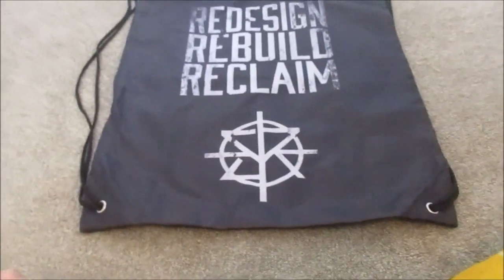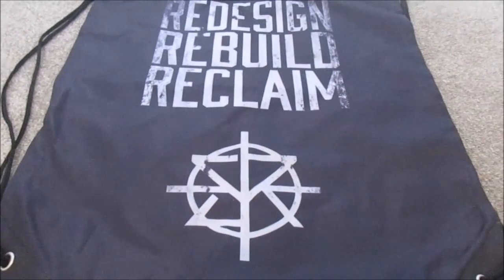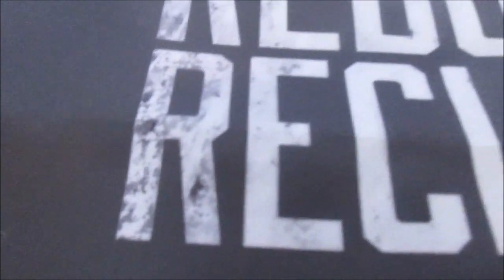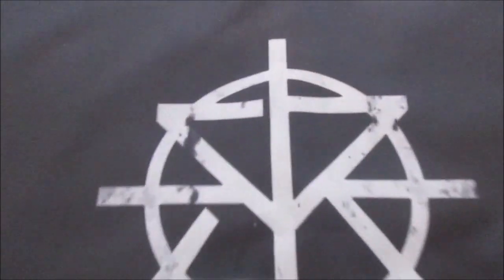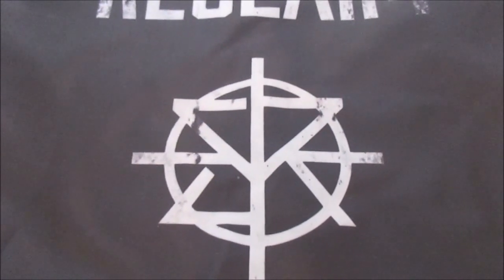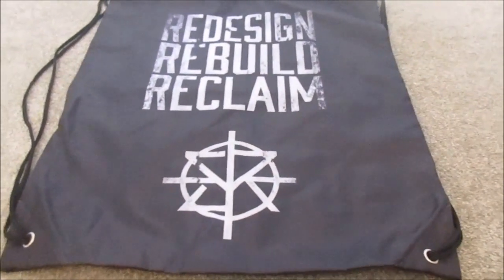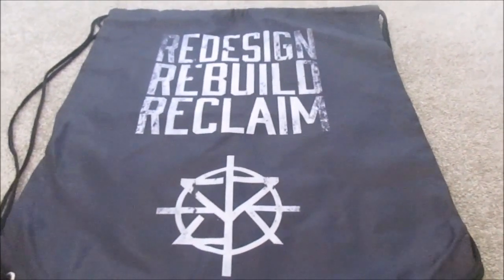This right here is a black Redesigned, Rebuilt, Reclaimed Seth Rollins drawstring bag. It's very cool. I really like the logo and how they made the effects — like it looks a little bit scratched up on the side. I actually like his new logo. I did like his old outfit though — I'm not a big fan of the gray and black; I liked the gold and black a little bit more. This is a very cool bag and I like his new catchphrase: 'Redesigned, Rebuilt, Reclaimed.'